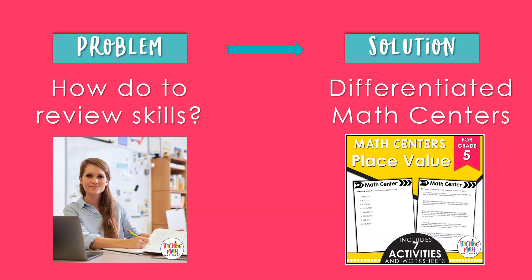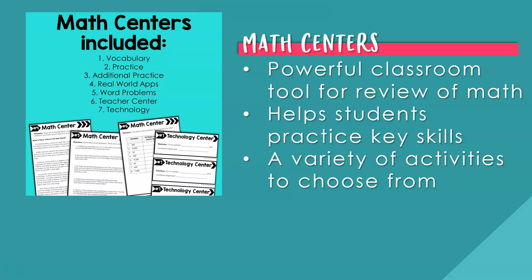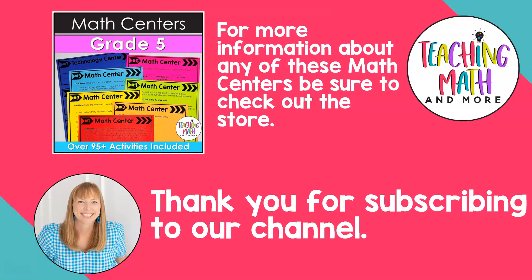There is a solution to the problem of reviewing key math skills — try a differentiated math center activity. There are plenty to choose from in the Teaching Math & More shop. You can plan for a day or two of math practice and review, and your kids will enjoy the independence and working in small groups. Math centers are a very powerful tool — they help students make sense of math skills in many different ways, from vocabulary to applications and word problems. Be sure to check out the Teaching Math & More shop, and save 25% off the math centers organization kit when you sign up for the weekly newsletter. Thanks for subscribing to our channel and we'll see you next week.